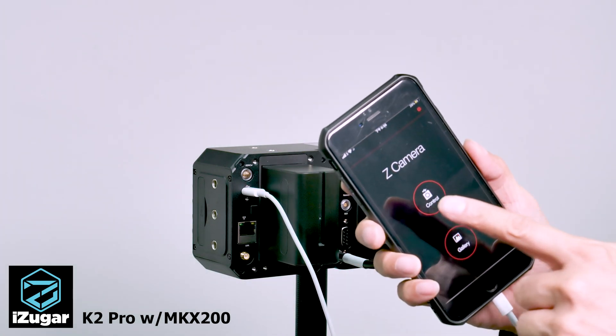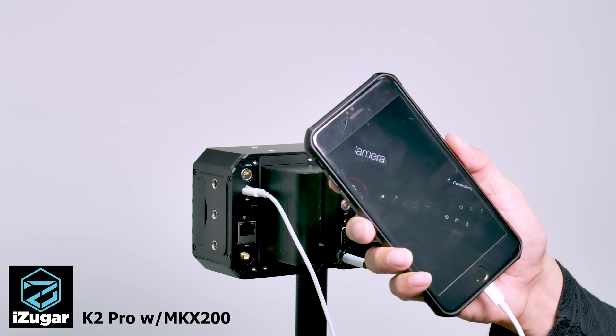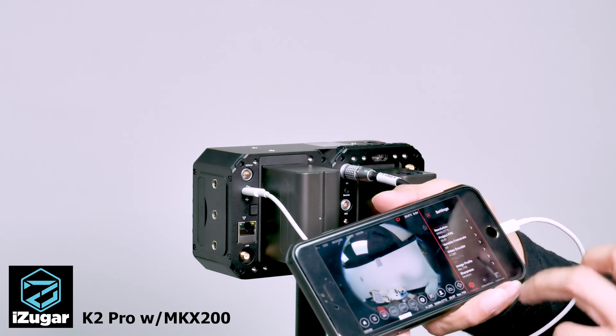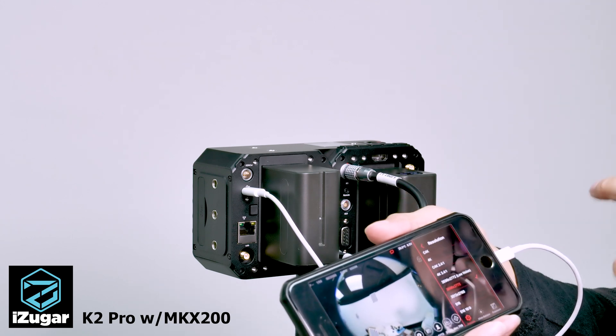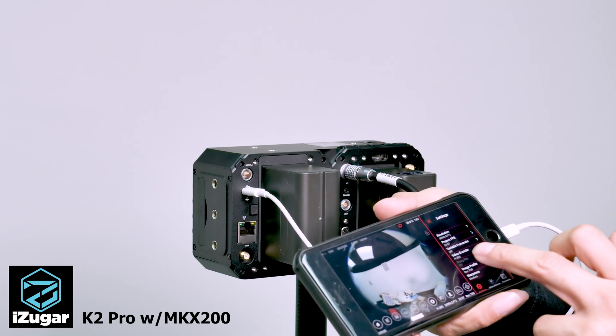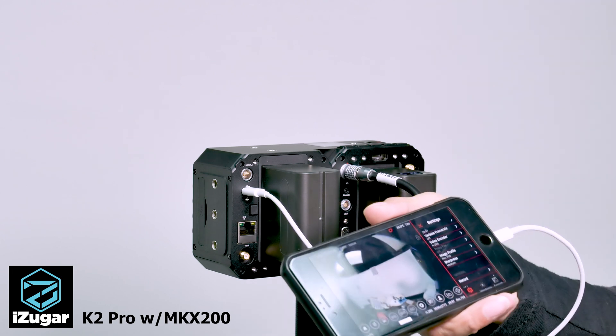Once it is connected, you can just tap on the left camera in the app and you have lots of controls. Set the resolution to the same as the master camera, as well as the frame rate, video codec, etc.